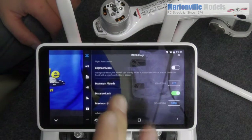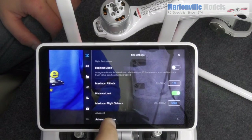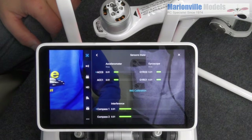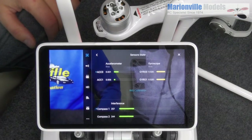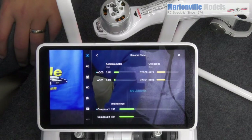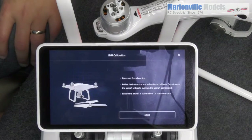Now we're going to the main menu, scroll down to the bottom — you will see Advanced Settings and then Sensor State. In here we've got a full diagnosis of all the sensors. Remember double redundancy: twin IMUs. You'll see the status here, but we want to go on to IMU Calibration.